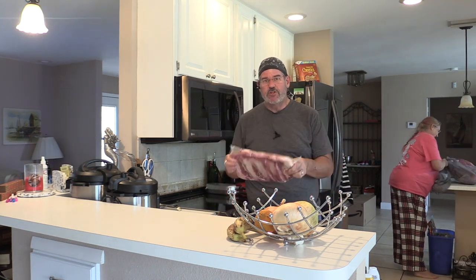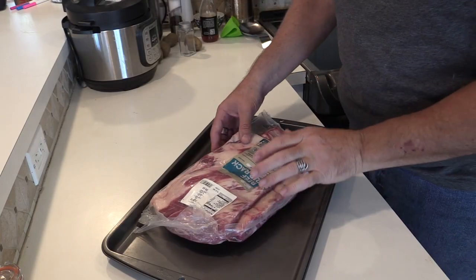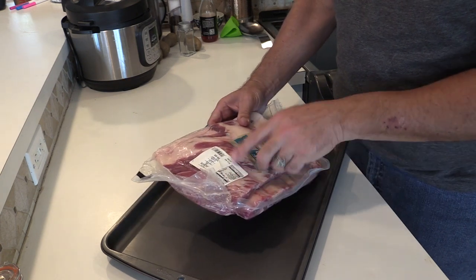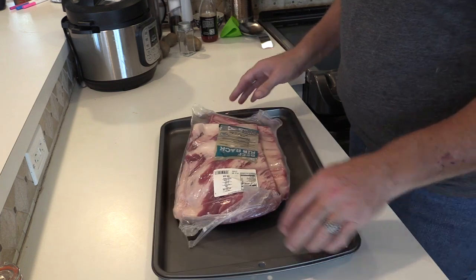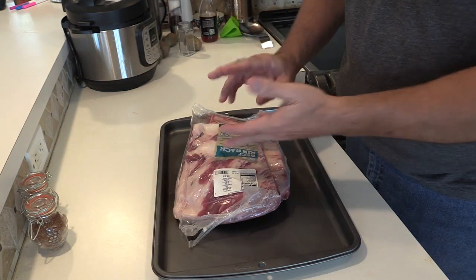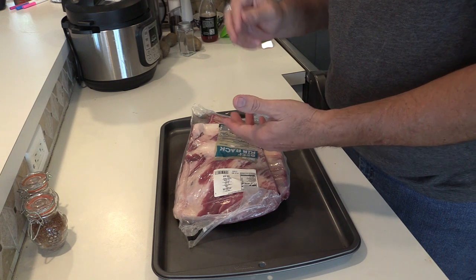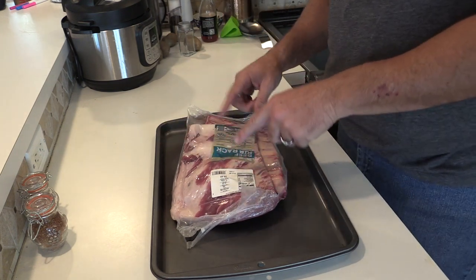Let me get these prepped and show you what I'm doing. Real simple rub that I'll put on these. These are just beef ribs and they were $2.25 a pound, so not too bad. I went ahead and made up some rub the other day when we did the ribs — that's what this is. Salt, pepper, garlic, a little bit of paprika, a touch of cayenne, onion powder — pretty simple stuff. And a little bit of Tony Chachere's because I like that.